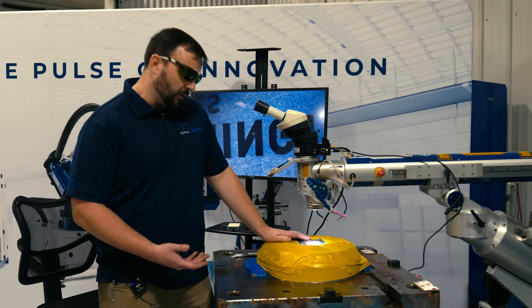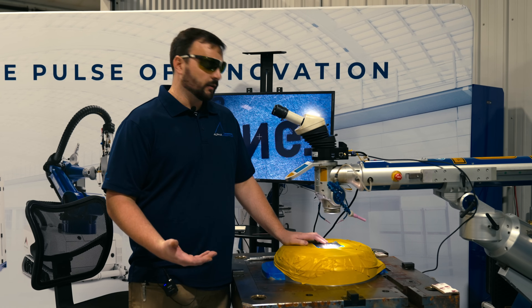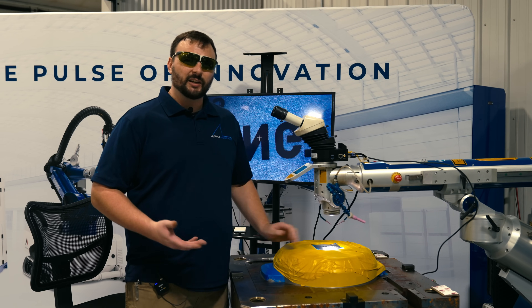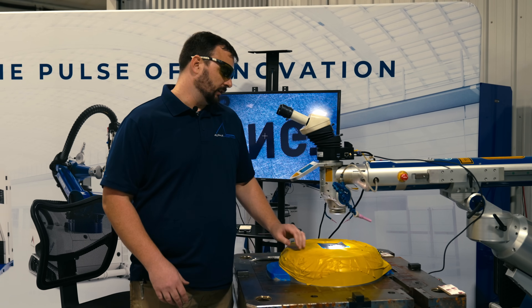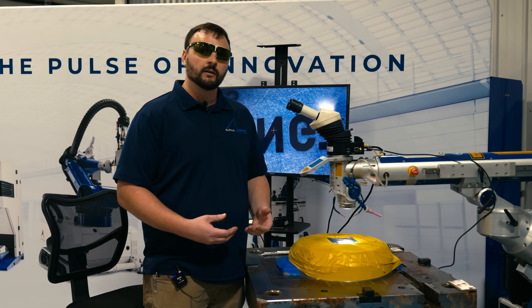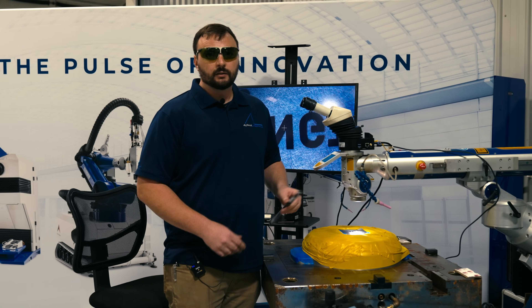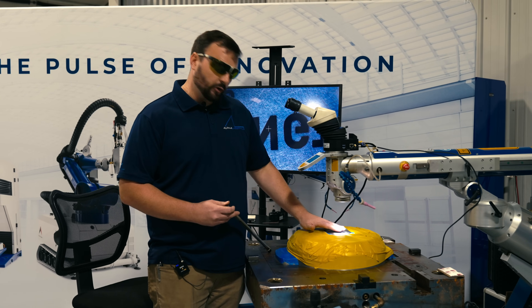First thing I'm going to do is go in with the laser and smooth out all the current engraving that's there. Once I do that, it's essentially cleaning out that surface. So once I smooth it out, then I'm going to go back in and add wire. I'm going to be using 20 thousandths P20 modified, so that way I should only have to do one layer thick.